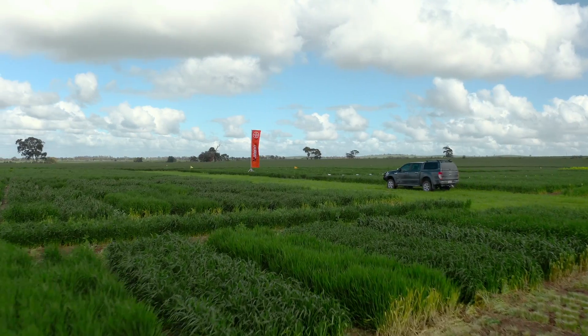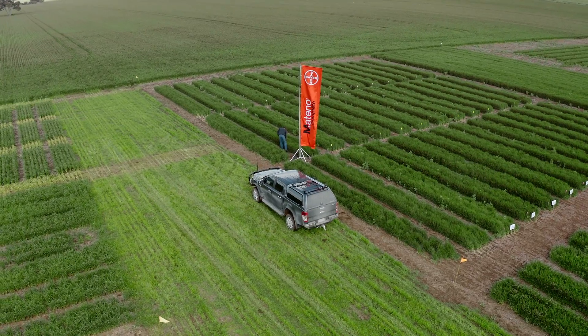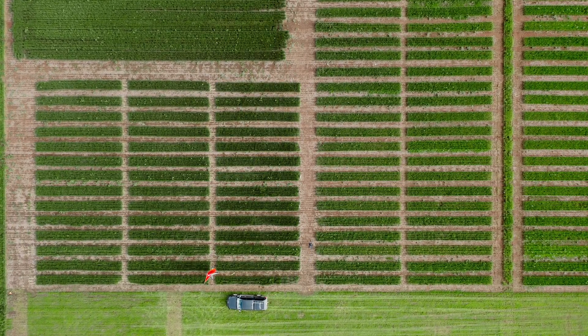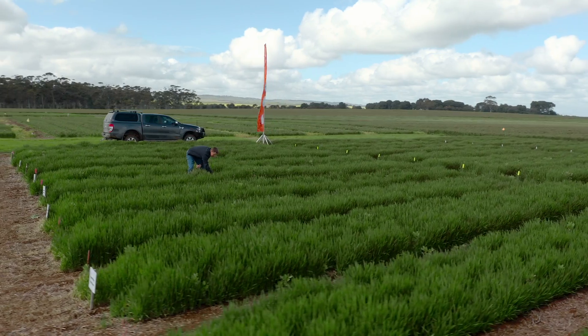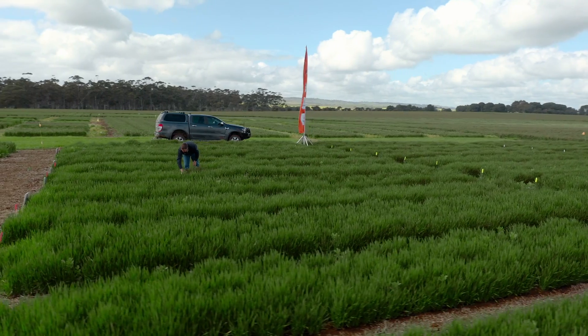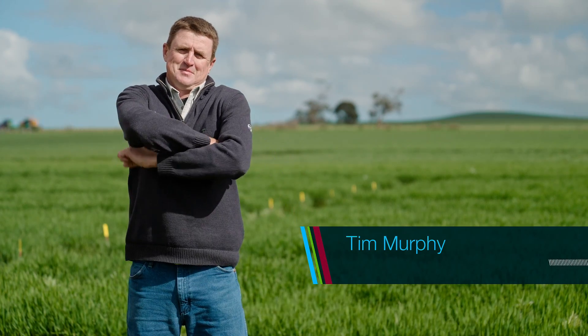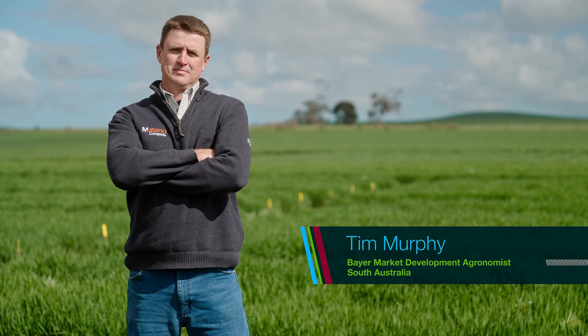We've been testing Bayer's new herbicide Matino Complete in wheat and barley as part of an extensive broadacre trial program, including small plot replicated as well as large area grower applied trials. I'm Tim Murphy, Bayer's market development agronomist for South Australia. Today I'm here at one of our Matino Complete barley trials at Giles Corner in the state's mid-north.